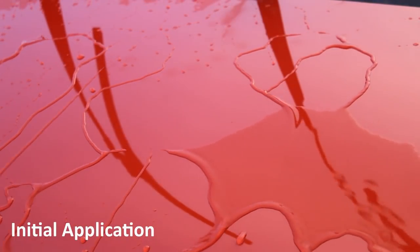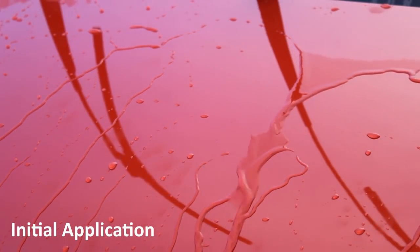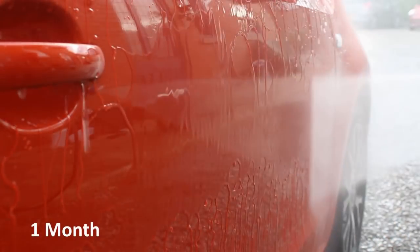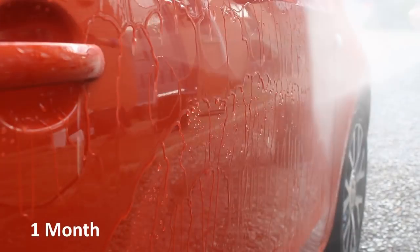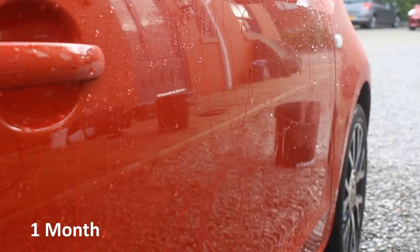Using Touch On in the bucket wasn't capable of reviving the water behaviour to the same level as after that initial foam lance application, but it's definitely not worlds apart. If you are pushed for time, using Bilt Hamber Touch On in the bucket to revive a little bit of the water behaviour — as long as it's not totally dead — is a decent way to make sure the protection is topped up a little bit.